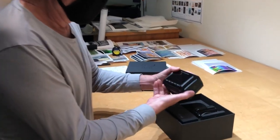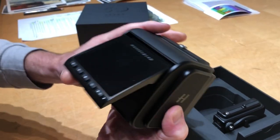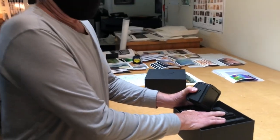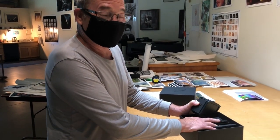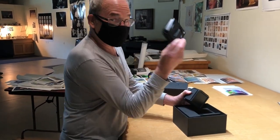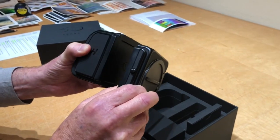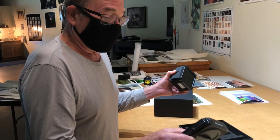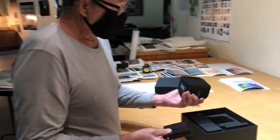This is the back with a flip screen. I should mention I did not know this when I bought it, but I found out now — this is called the Special Edition series, which means both the body and the back in this special edition, the first 10,000 made are black. After that they're gonna be chrome, or chrome and black, like the regular Hasselblads.